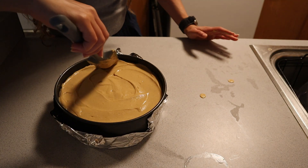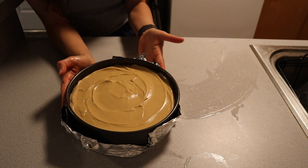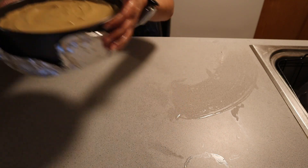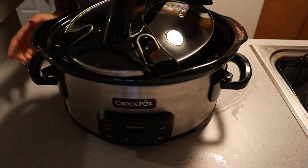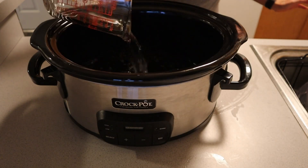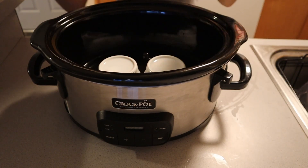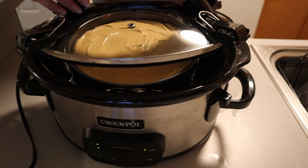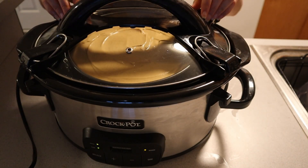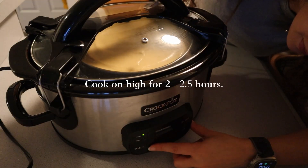I don't like to tap it on the counter because I actually like the airiness that the bubbles provide — the baking soda will help it rise while cooking. Add two cups of water to your slow cooker, then place small ramekins on the bottom of the base. I added aluminum foil around my springform pan to ensure no moisture gets into the cheesecake filling. Cover it tightly and cook on high for two to two and a half hours.